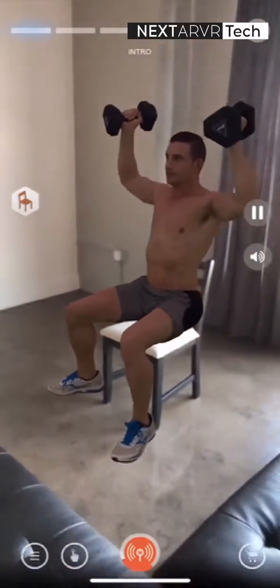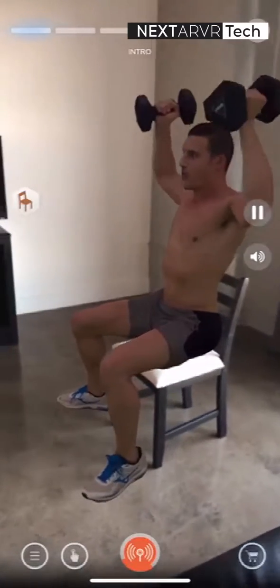Do not rest when you lower the dumbbells. You want to keep the tension in your muscles throughout the set.